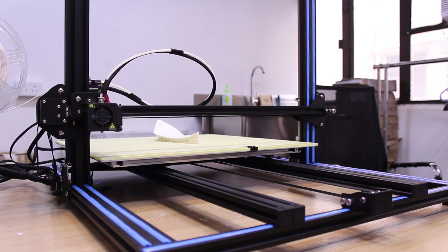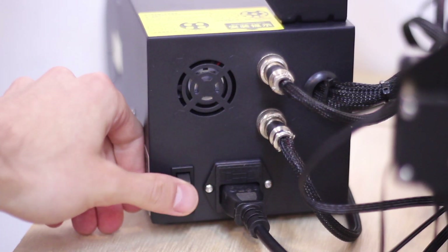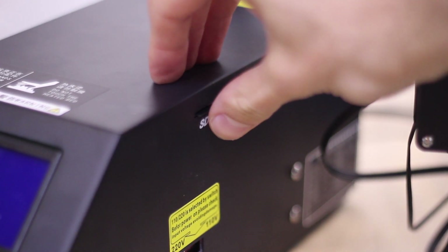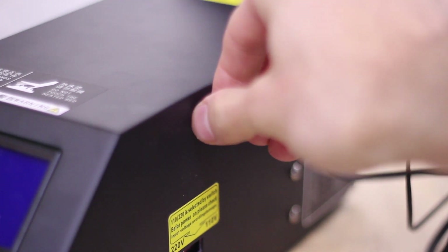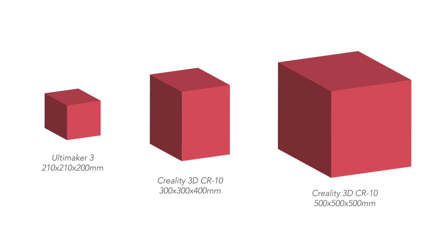If you don't have this specific requirement, the normal CR10 will definitely fulfill your needs. So make this decision for yourself — if you don't have a reason to print very large objects, it's not worth the extra money. The original CR10 is already bigger than most high-end printers, like for example the Ultimaker 3.